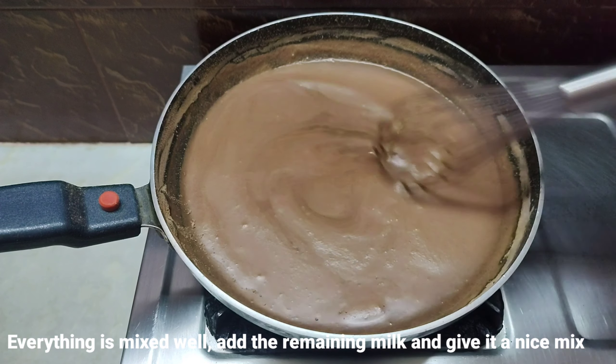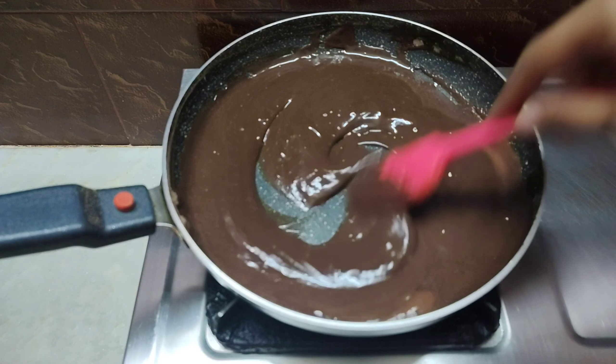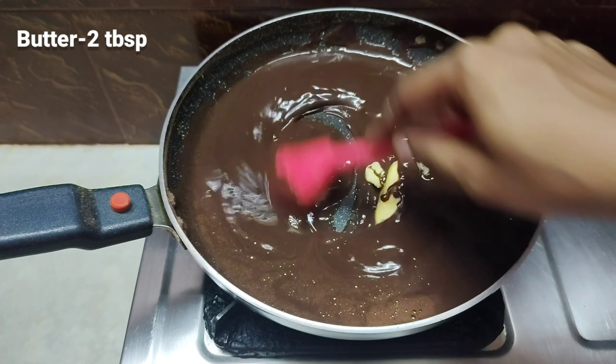Put it on a low flame and stir until it becomes a thick cream. Add 2 tablespoons of butter.